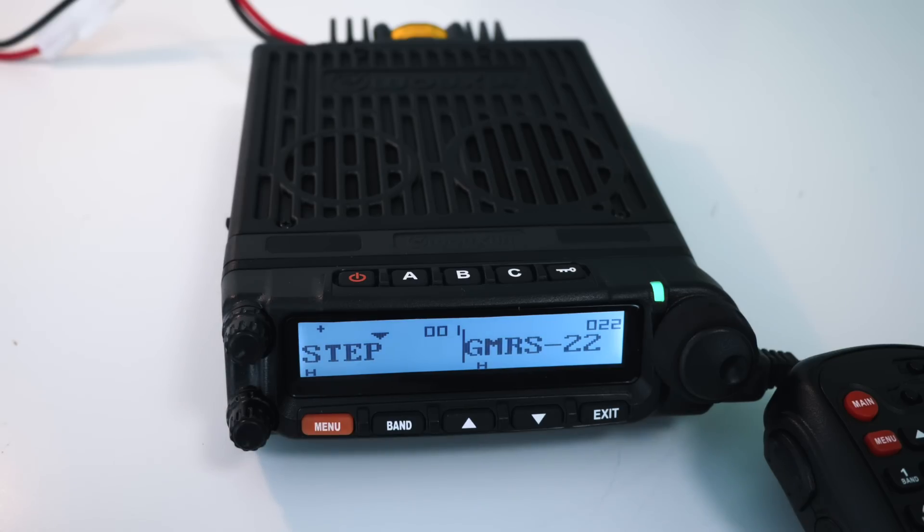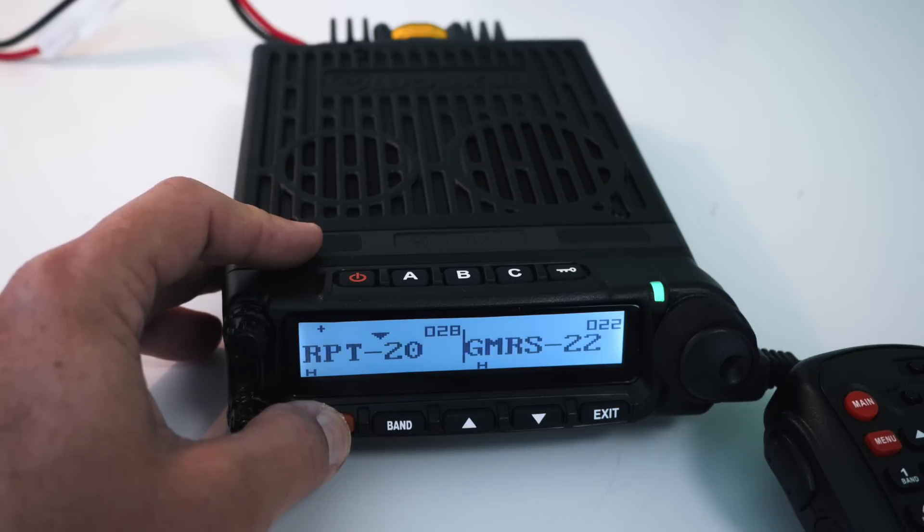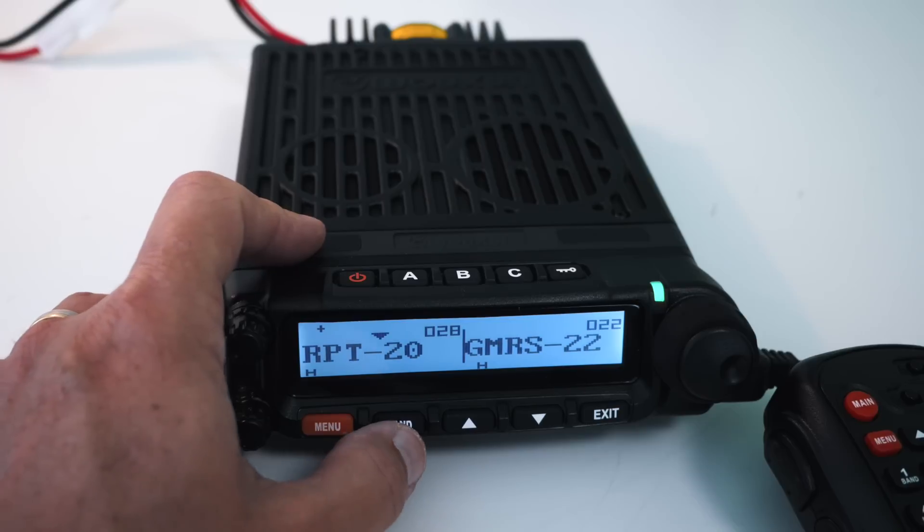When you get the Wuxun KG1000G in the box, you will find an owner's manual. Sherwood mentioned he got an email saying some units may not come with the printed manual because it's a brand new radio that just started shipping. If you don't get the printed manual, you will get a CD-ROM with it on there. They just released this radio 30 or 60 days ago. The Chirp software probably does not yet work with it, but Ocean does have software to program it from your computer. I've gone through all the menus and it's really easy to program yourself — settings are either on/off or you pick from a list, and programming a repeater is very simple.